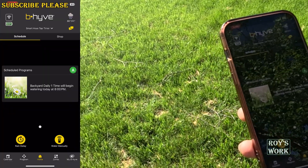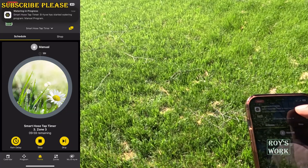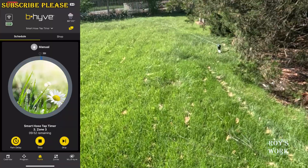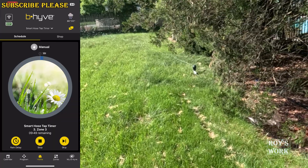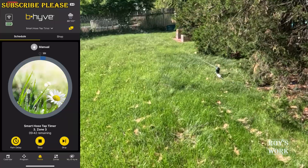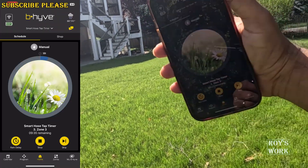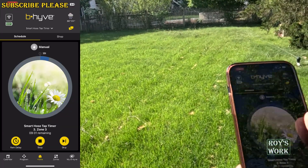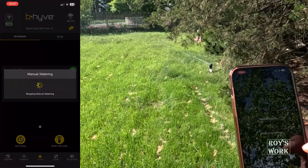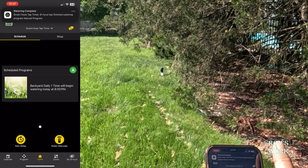Let me turn on manual watering as a test to confirm the Wi-Fi is working. You can see this comes up — and my watering started! My device is far away, over there, and you can see the watering started. Now let me turn off the water. I turned off the water and you can see the notification came: watering is turned off.